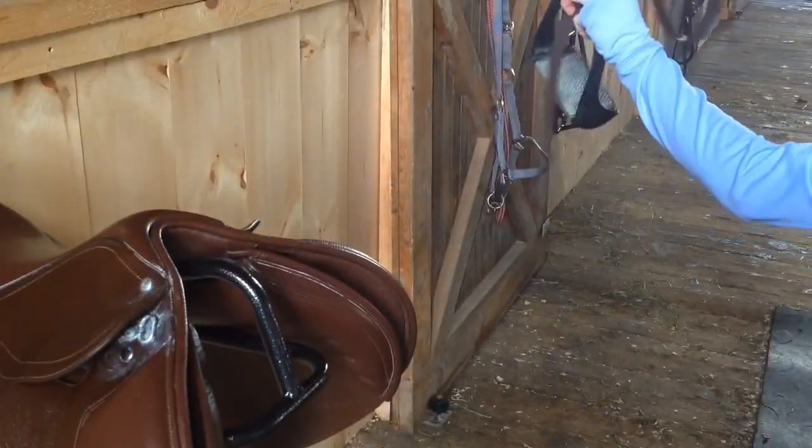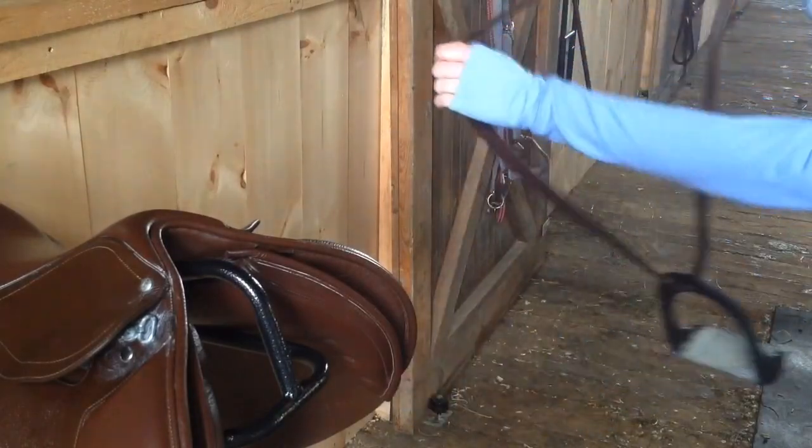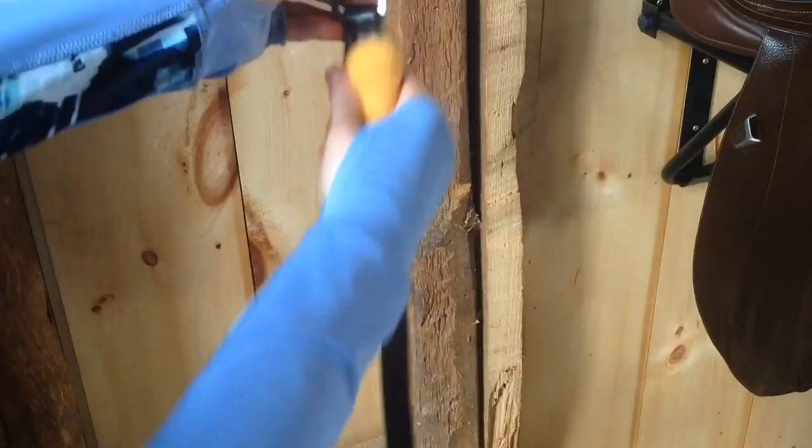To clean my stirrup leathers I first remove the stirrups. Then I use my sponge to cover the stirrup leathers in the saddle soap.